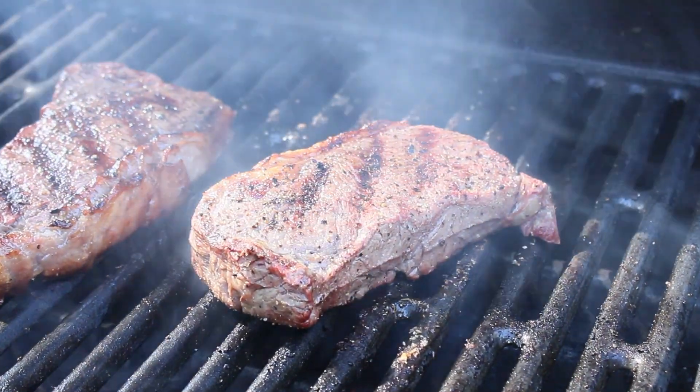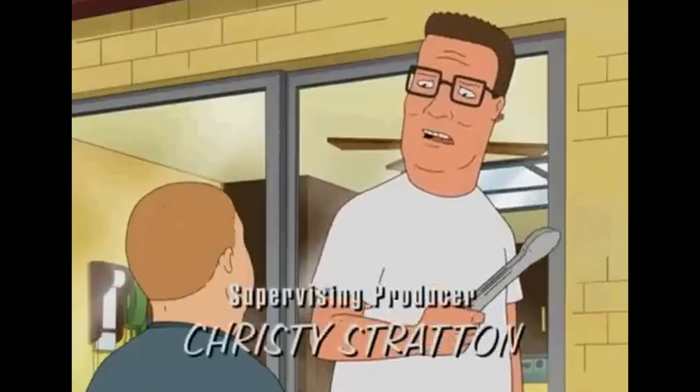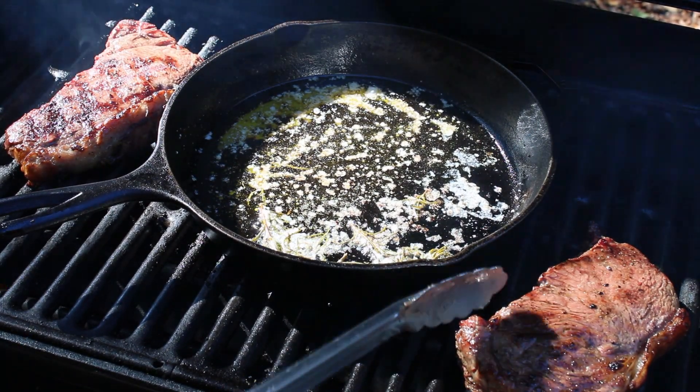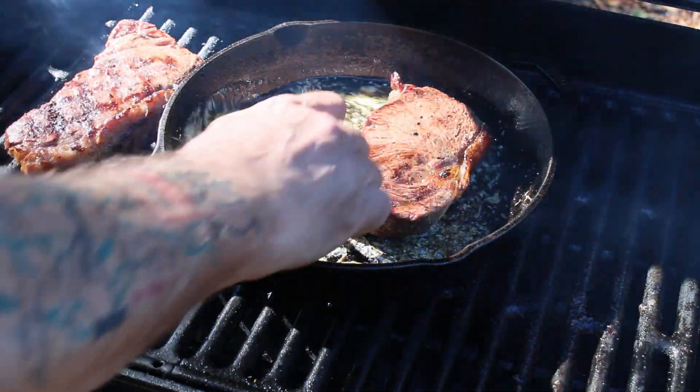And you know what Hank Hill says about that. "What if somebody wants theirs well done?" "We ask them politely yet firmly to leave." Finally, to finish these steaks, I will baste them in butter and rosemary on a hot cast-iron pan. Enough said.